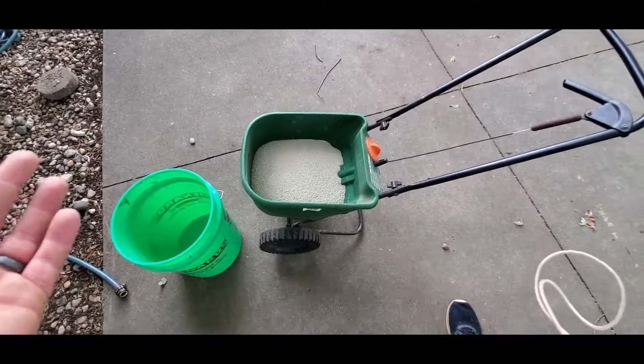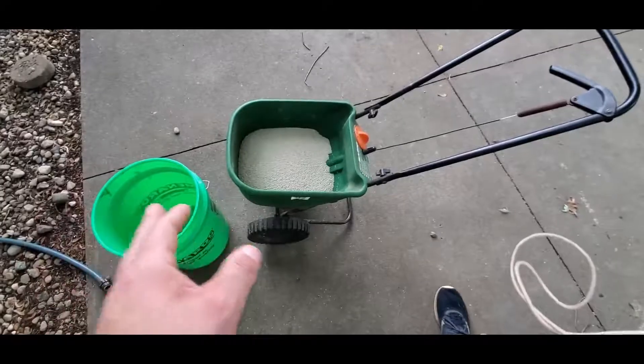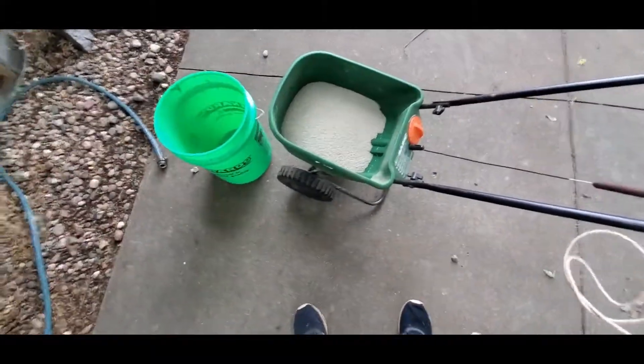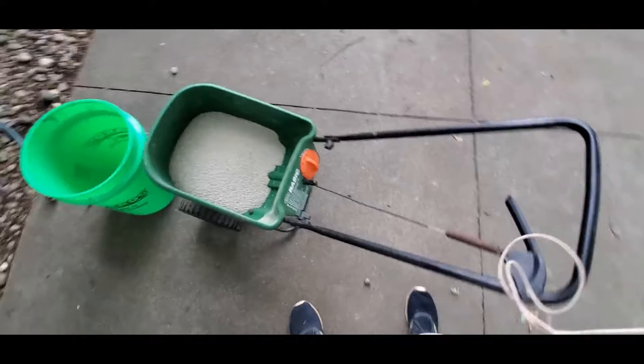I want to see what happens. I don't know if it's going to work, and I don't know how the fertilizer is going to act — I don't know any of that stuff, but we're going to find out. I'm going to do it right now. I don't have a tripod, so I'm going to have to shut you off.